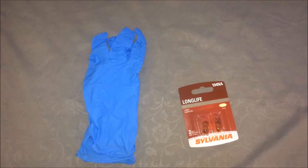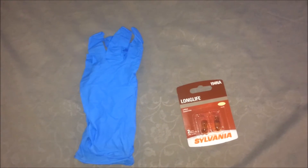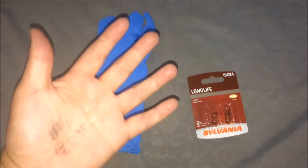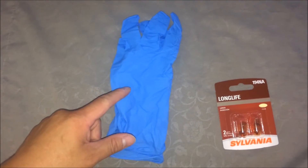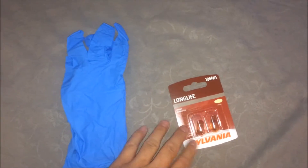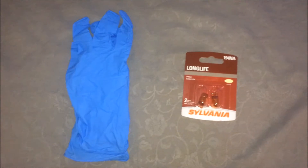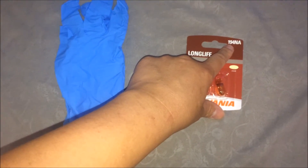In today's tutorial I'm going to show you guys and girls how to replace a parking light bulb. The only tools you're going to need are your hands, a pair of laced gloves, and the light bulb you're going to replace. The part number of the bulb you're going to need today is 194NA.